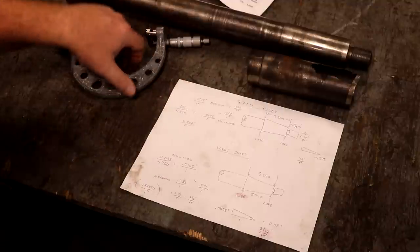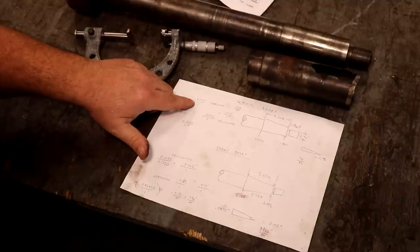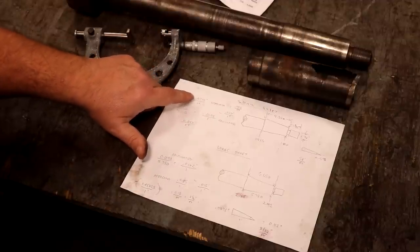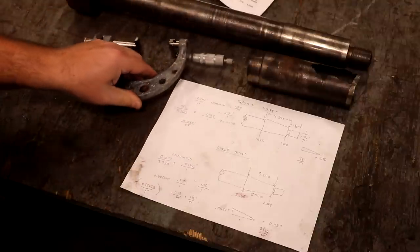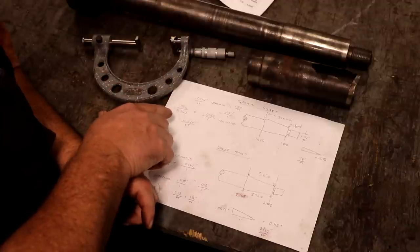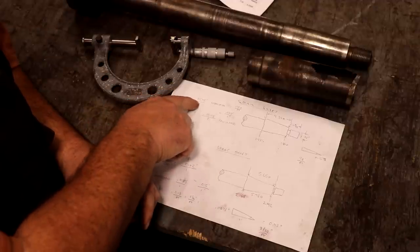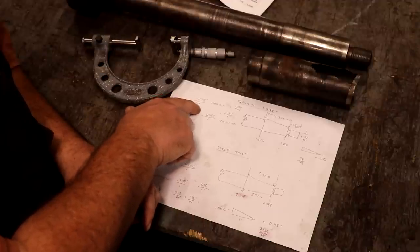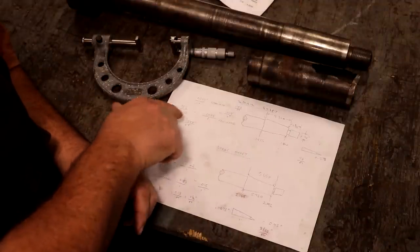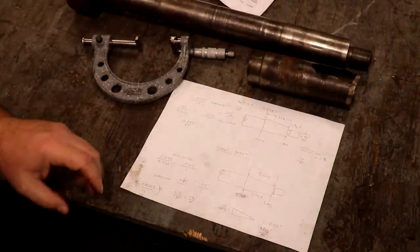I also measured it with my taper micrometer, and we came out with a slightly different number — within a couple of thousandths. That one measured 21 and a half thousandths per inch. I know this particular micrometer is a little finicky. Now, most tapers are really not in thousandths of an inch per inch, but in inches per foot. I took this number and multiplied it times 12, and we came out with almost exactly 0.250 inches per foot. So I feel pretty certain that on this top shaft, the included taper is a quarter of an inch per foot.